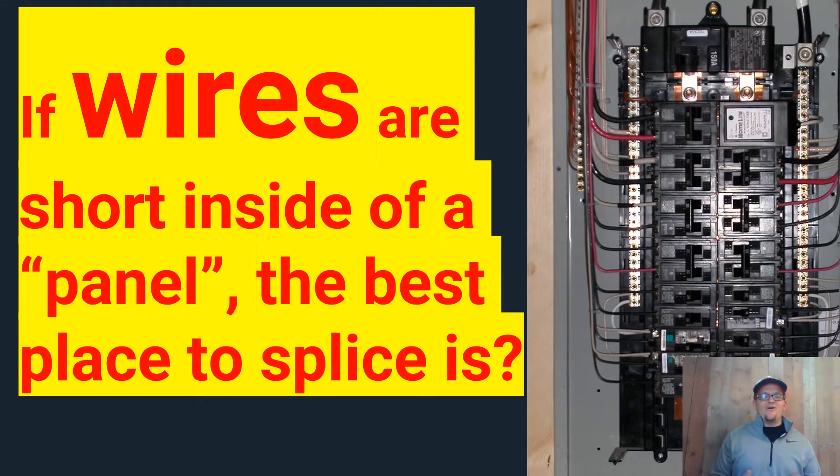Alright guys, today we're going to be looking at the question: if wires are short in a panel, where is the best place to splice? And I put panel in parentheses on purpose. So what we're dealing with here is, say you're inside of the box and the wire's too short to make it to the breaker or make it to whatever bus bar you're trying to get to. So what do we do? And the answer is, you splice it right there on the spot. And let me explain.